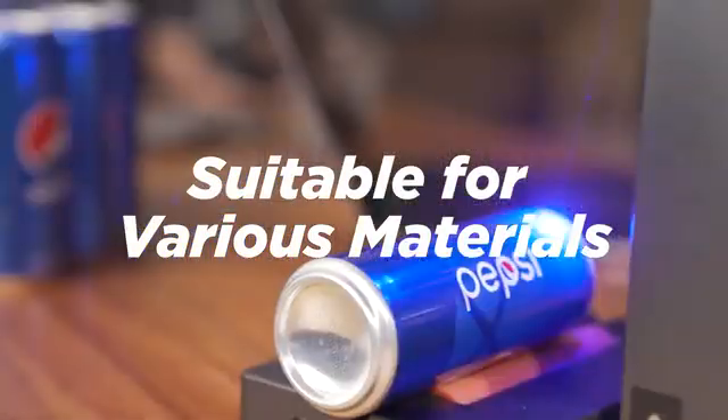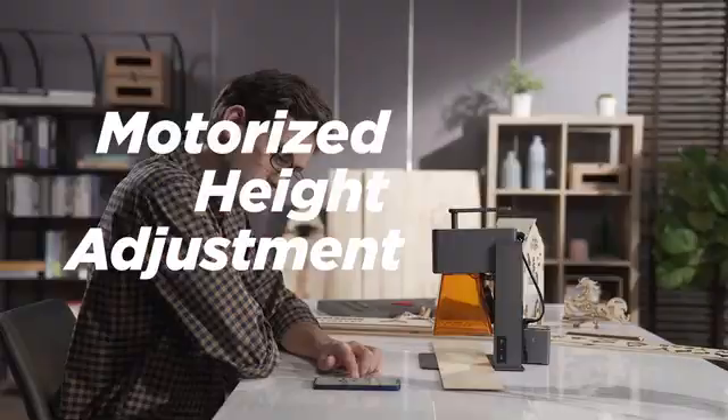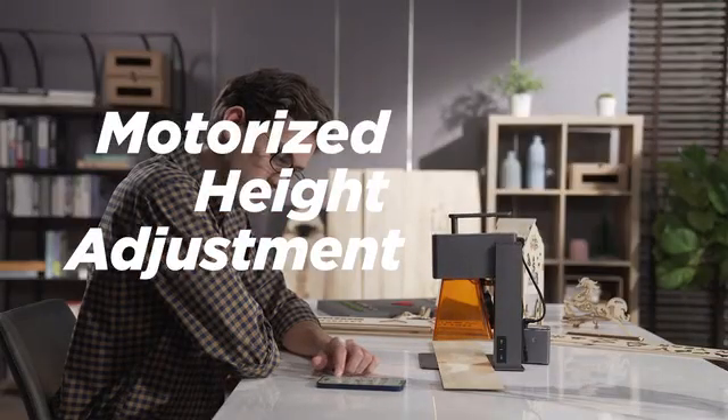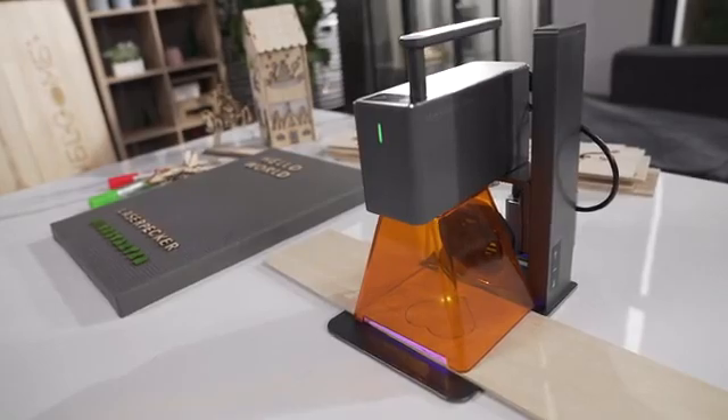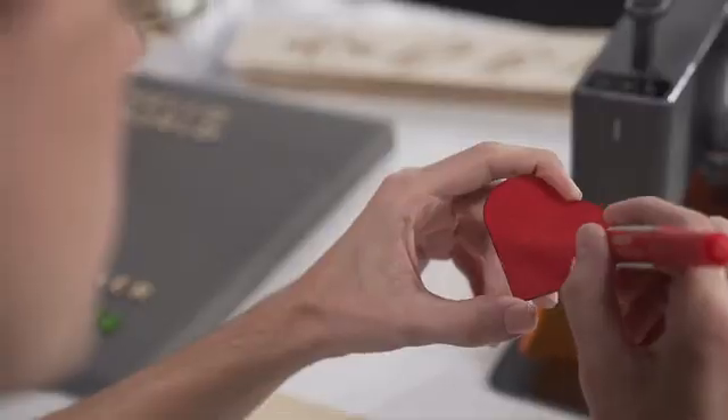Suitable for various materials. Motorized height adjustment for easy operation. The 5-watt power supports cutting wood, paper, acrylic, and leather goods with thickness below 5 millimeters.